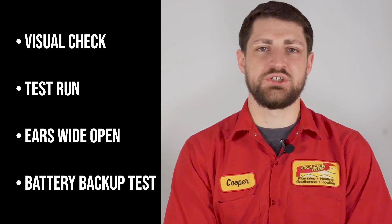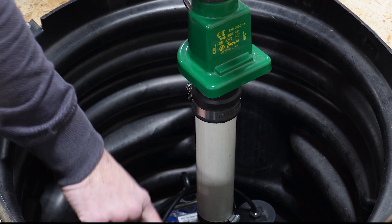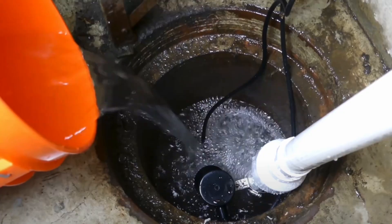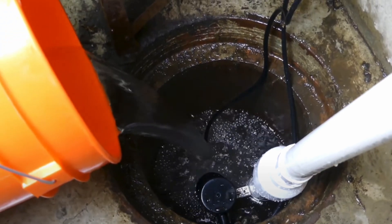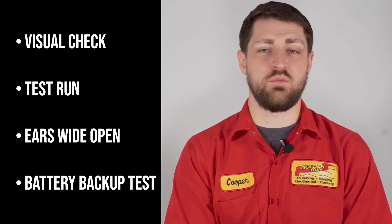Let's talk troubleshooting. How do you diagnose a sump pump issue when it's seemingly quiet all the time? Visual check: take a peek into the sump pit. Look for any debris, obstructions, or loose wires that might be causing trouble. Test run: pour some water into the pit to simulate high water levels. Check if your pump kicks into action and discharges the water effectively.